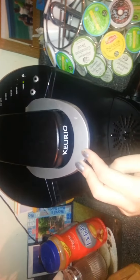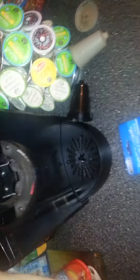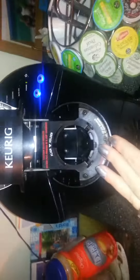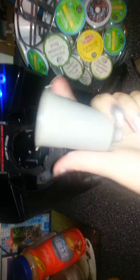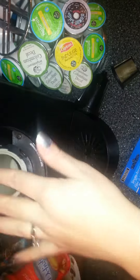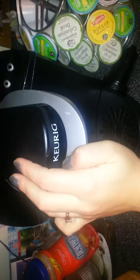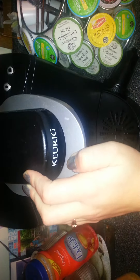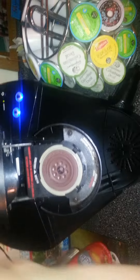I wanted to come on here to do a review on this Dollar Tree cooking concept single serve coffee filter — it's basically a reusable k-cup. So the first time I tried this, I had the regular old Keurig — it's extremely old, maybe three to four years old. This reusable k-cup came with it.